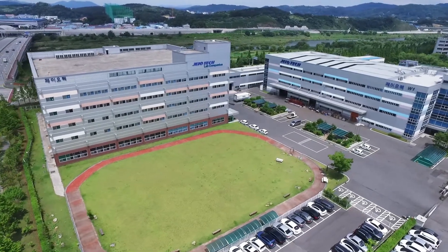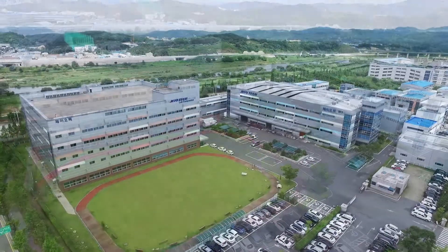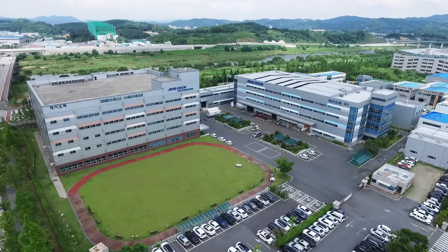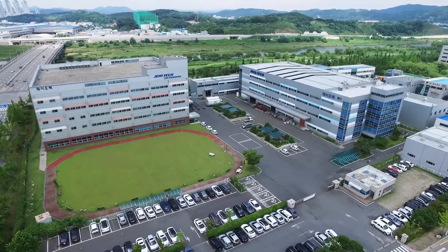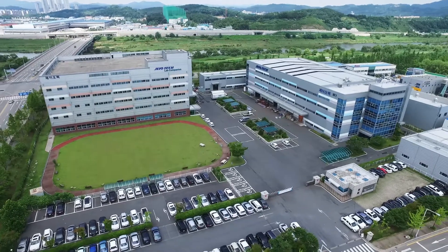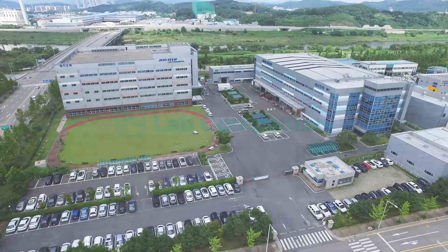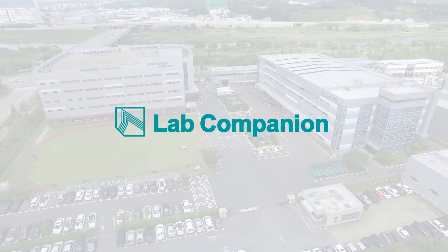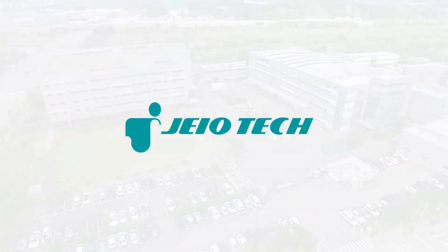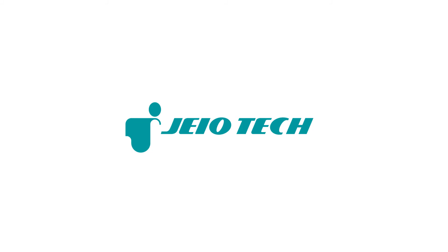Lab Companion was founded in 1988 with the single vision to become a reliable partner for laboratories around the world. Through our 30-year growth history, we have never forgotten our mission to continuously improve the performance and quality of our Lab Companion products. Our passion and effort will never stop until we become your true companion.